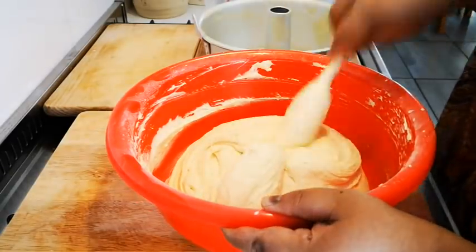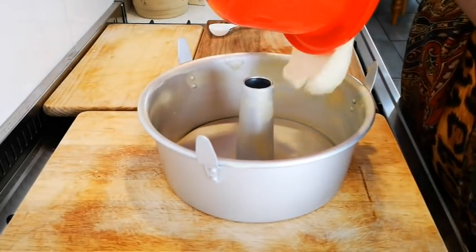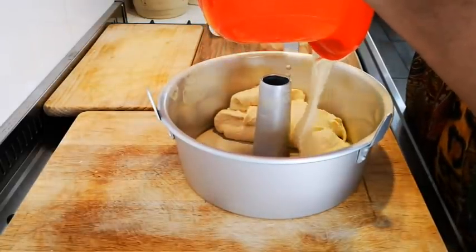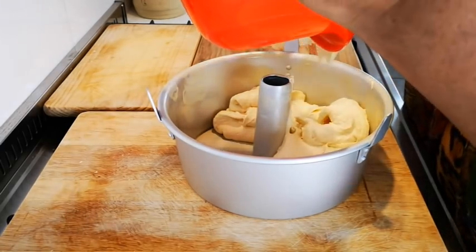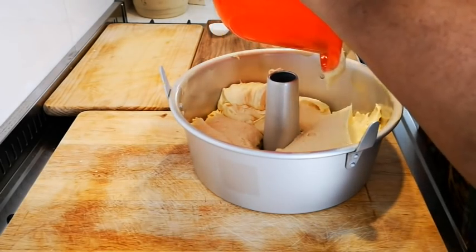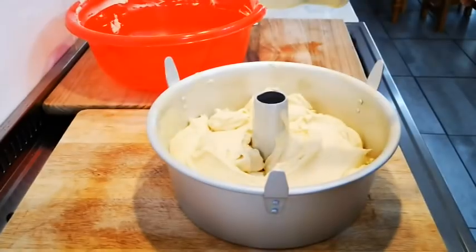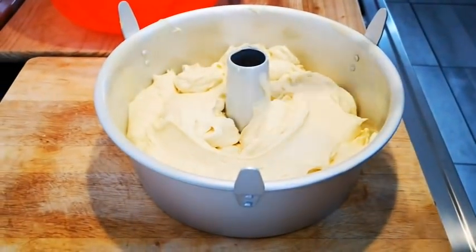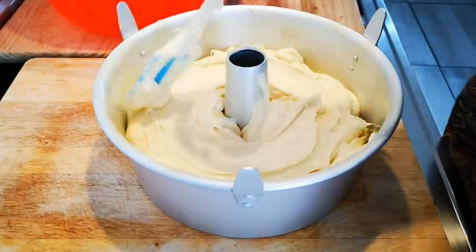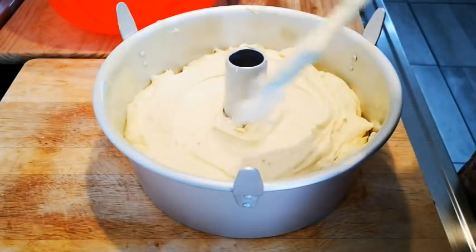Now I'm going to transfer the batter into my greased pan. Make sure it's spread out evenly. Even out the batter, and take a paper towel or cloth to wipe off any bits on the edges. I'm also going to run a knife through the batter to get rid of some of the air bubbles and get it nice and even.